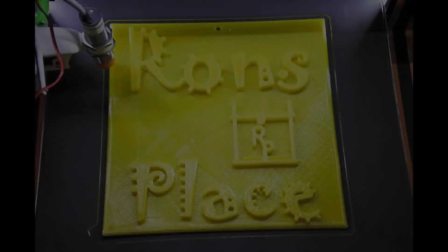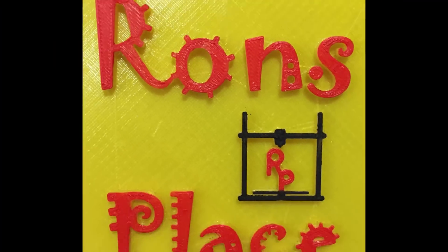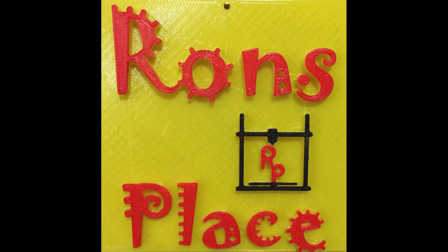Amazing prints — torture prints, eggs, filament, Easter, printers. It's an exciting time. Stick around and let's see what they all have in common. I'm Ron and this is my place, thanks for sticking around.